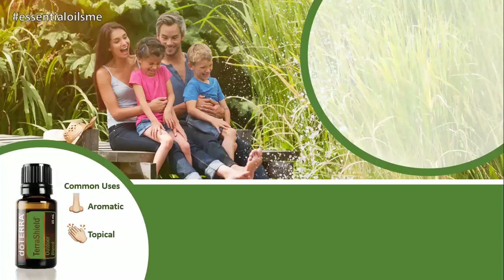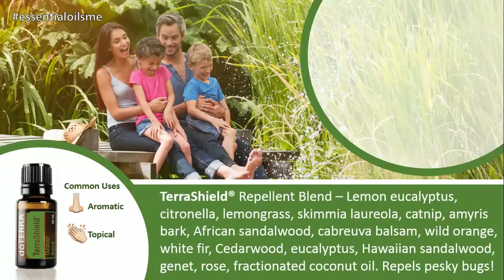The TerraShield or repellent blend contains lemon eucalyptus, citronella, lemongrass, skimmia laureola, catnip, amyris bark, African sandalwood, cabreuva balsam, wild orange, white fir, cedarwood, and eucalyptus, combined with Hawaiian sandalwood, rose, and fractionated coconut oil. How about that for an ingredient list? Lots of protection there.